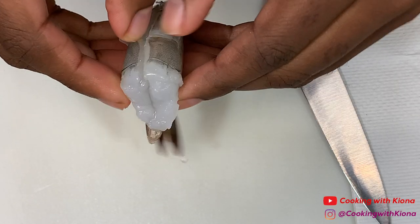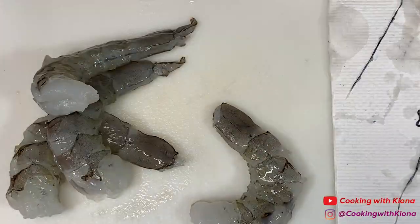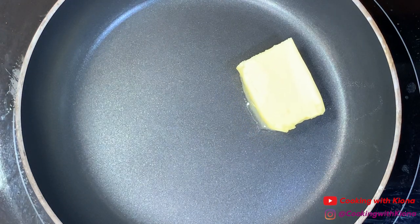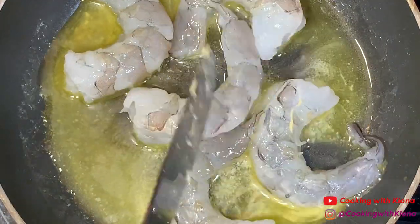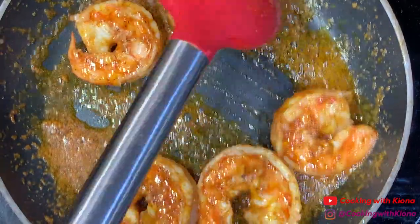Next we're going to prepare our shrimp. Peel and devein 7 large shrimp. Then in a pan over medium heat add some butter, and once the butter has melted add your shrimp. Season your shrimp with Old Bay, pepper, onion powder, garlic powder, and paprika. Sauté your shrimp for about 4 to 5 minutes, then set them to the side.